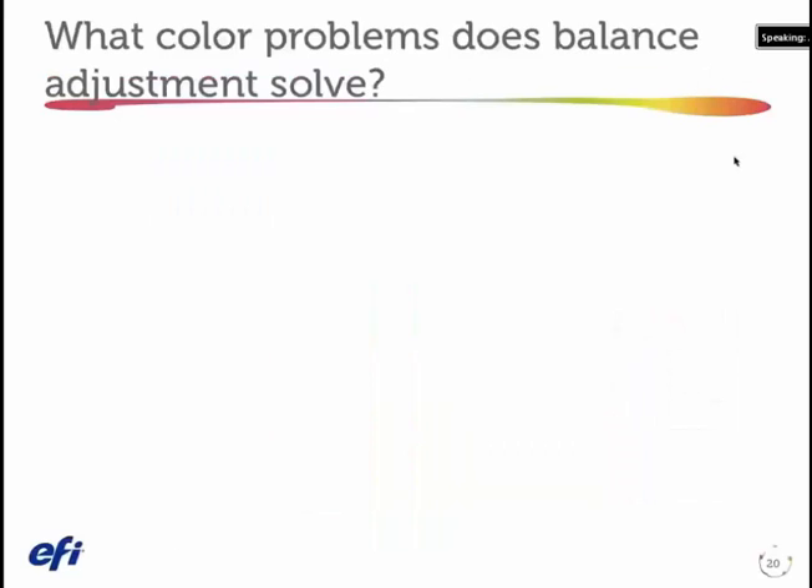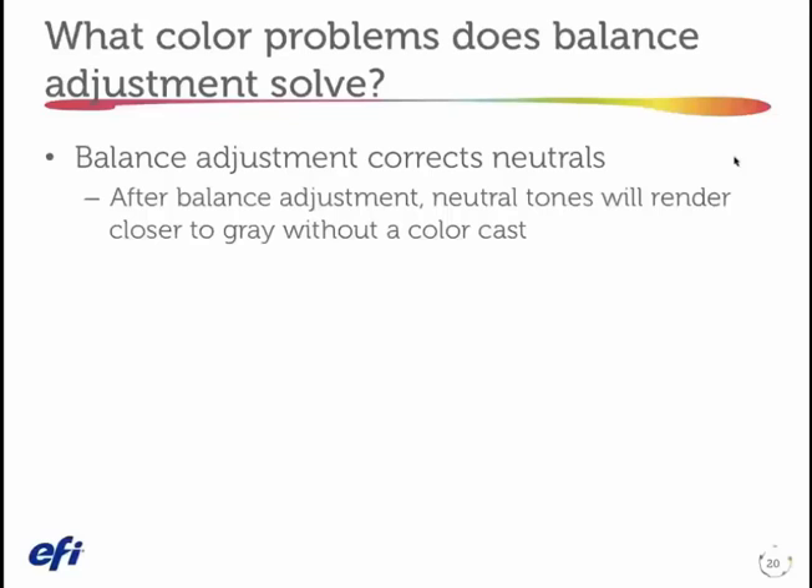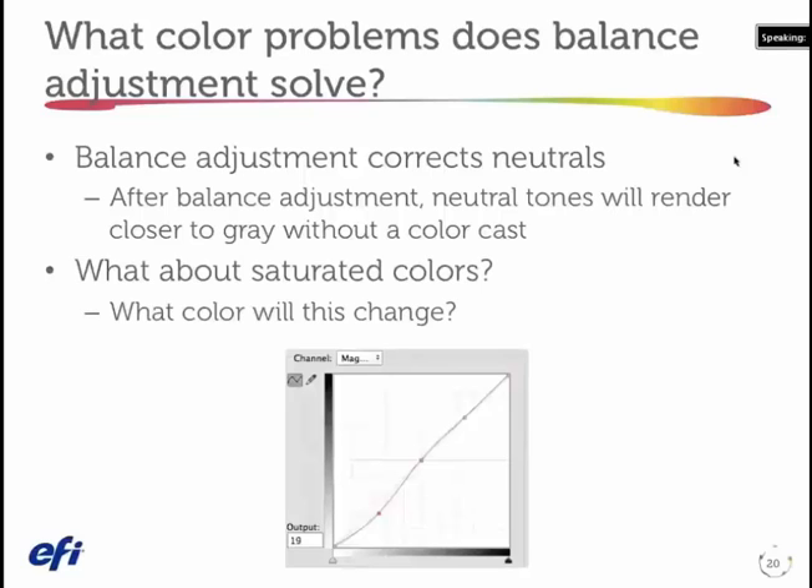What color might that fix? It's going to correct neutrals — clearly we're looking at the neutrals, so that's very obvious. They're going to render closer to gray without the color cast. What about saturated colors? Isn't there a color that has magenta in the quarter tone? That would be the greens. So when I have a magenta cast and I pull the magenta out, I have this relationship in a green color — cyan and yellow are wanted, they're at the end of the curve that I didn't move. When I open the curve for the magenta to pull out that cast, I'm actually also fixing the saturation of the greens.